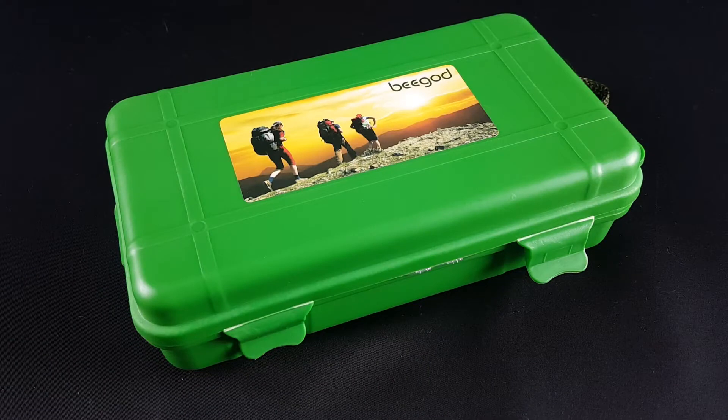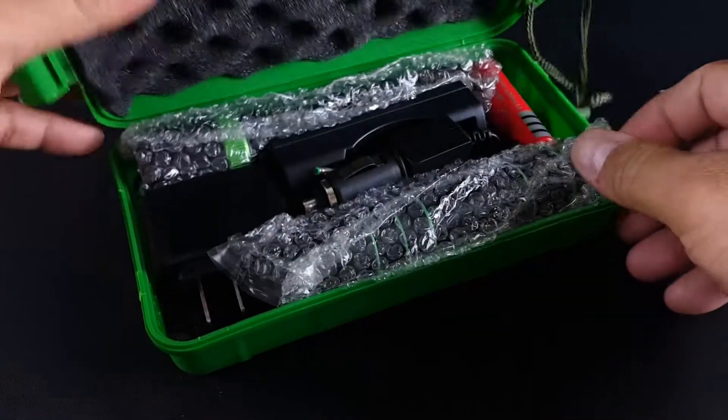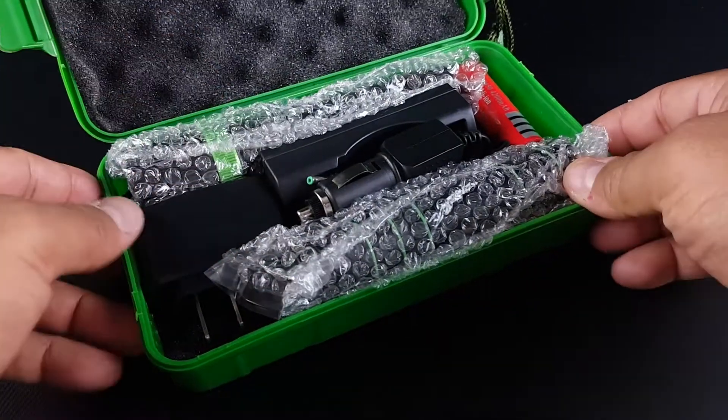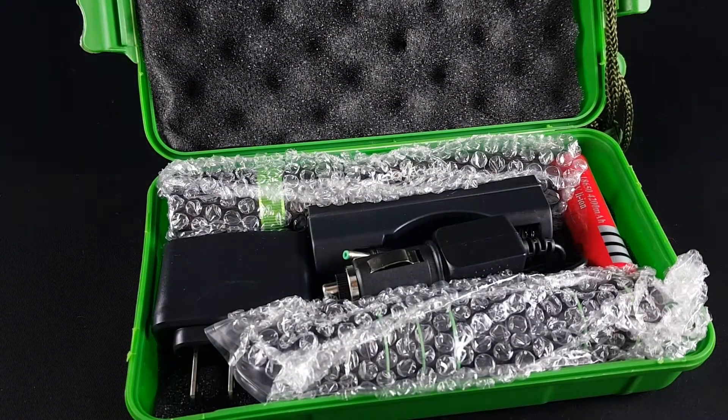A quick review here on the Bee Guard — this is a multifunctional kit. Let's see what's inside the box. You have a self-defense survival knife, rechargeable LED lights, and an adjustable torch.